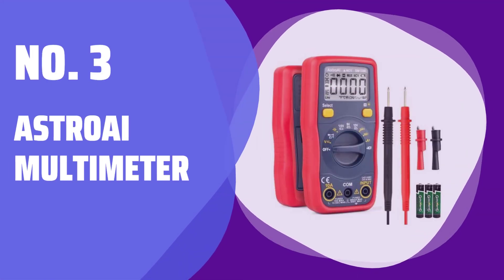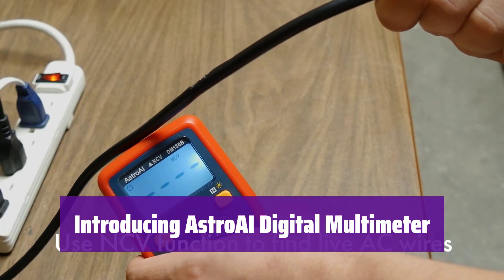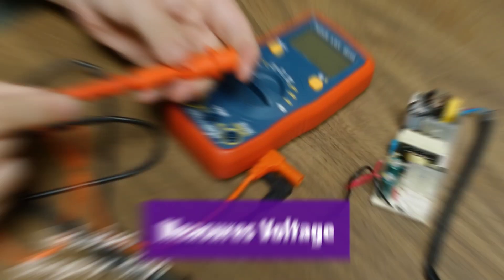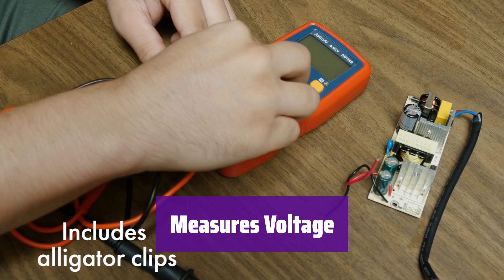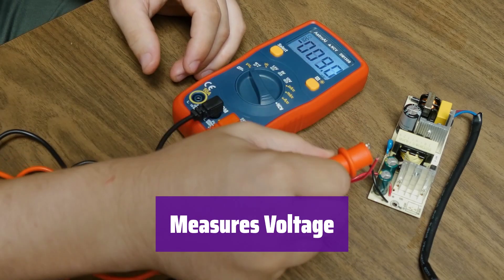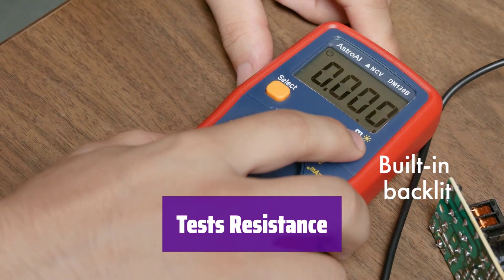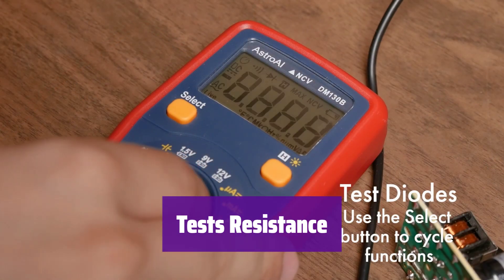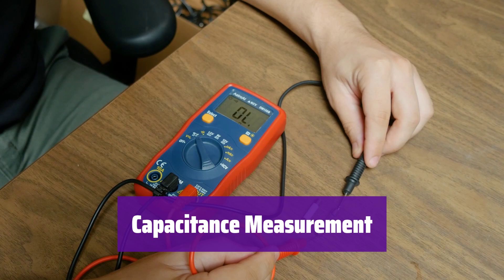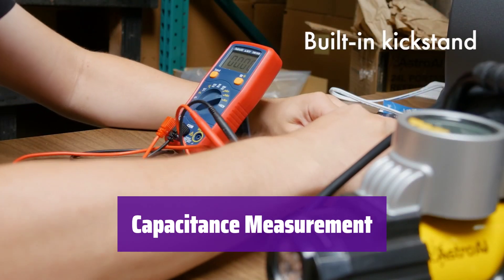Number 3: Astro-AI Digital Multimeter — your all-in-one solution for precise measurements, designed for ease of use and accuracy. It accurately measures voltage from various sources, including 1.5V, 9V, and 12V batteries, making it perfect for a wide range of applications. It easily measures resistance with precision, and beyond basic measurements, it also measures capacitance, adding versatility and making it suitable for more advanced tasks.